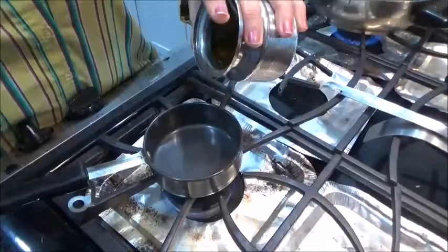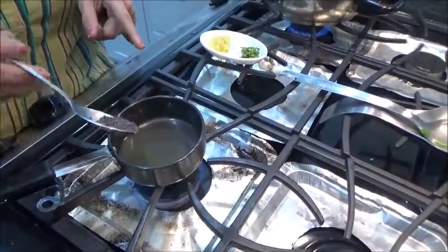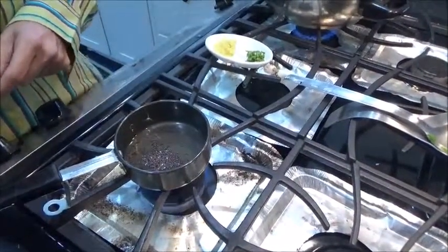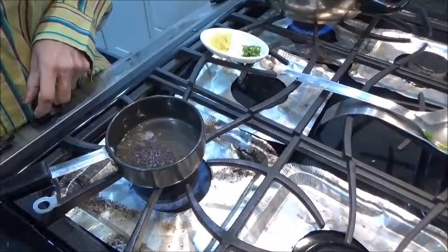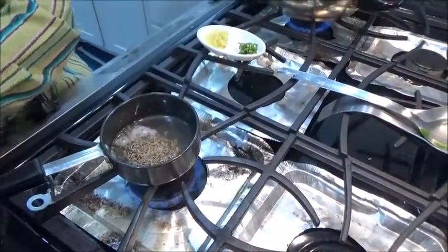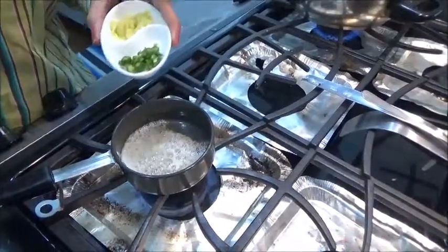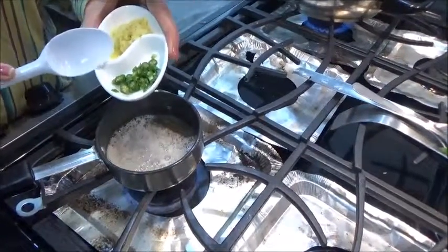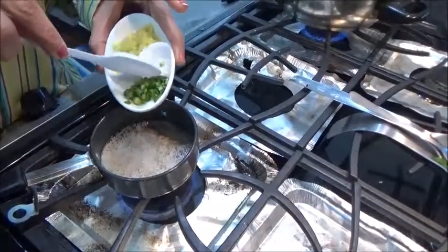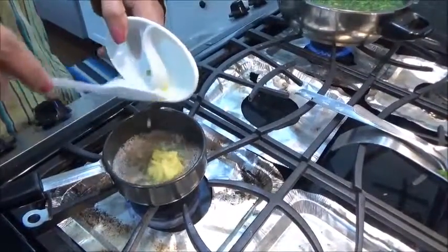Now on the other side we are doing the tadka and spices. I'm taking one and a half tablespoon of oil, letting it become hot. Now I'm adding one teaspoon of mustard seeds and one teaspoon of cumin seeds — let it crackle. Once it starts crackling, add the chopped green chili — as much as you want, I've taken one — and grated ginger, about one and a half inch.